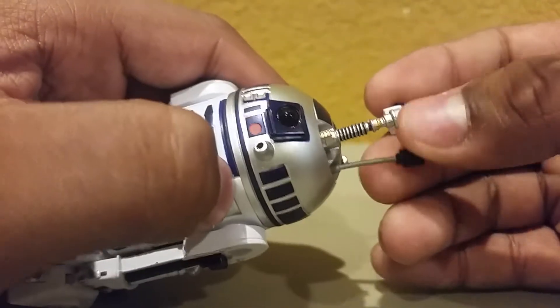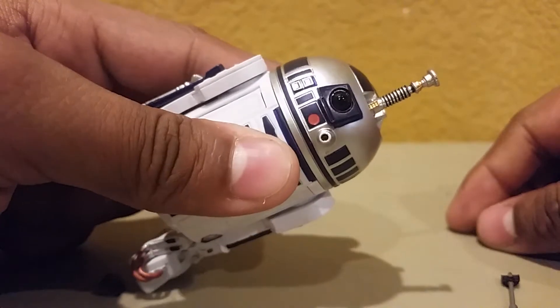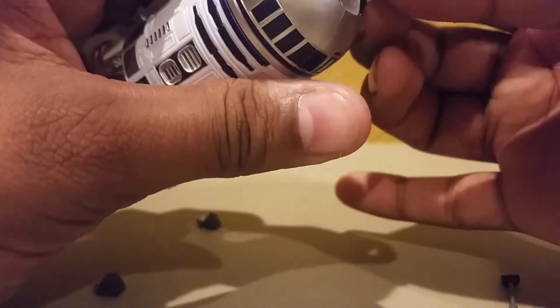To make it look like he's about to shoot it out — like that scene when they were trying to escape from Jabba. That actually looks really cool. Pretty basic right there. Then you just want to put each piece back on R2's head.